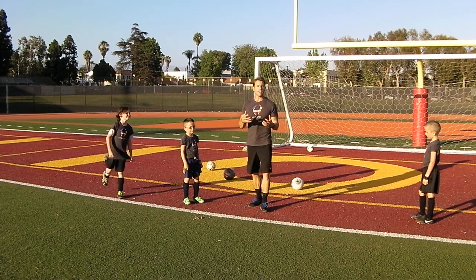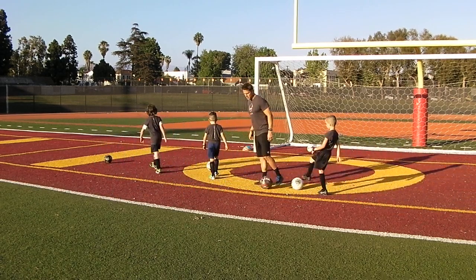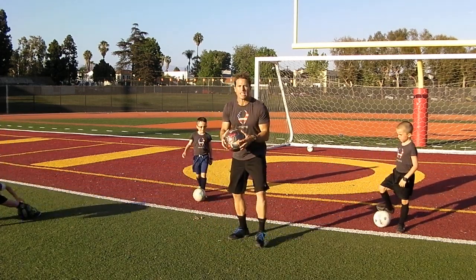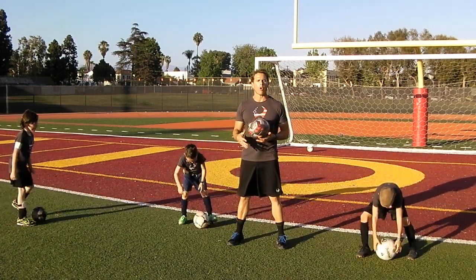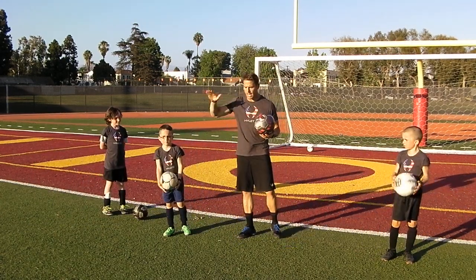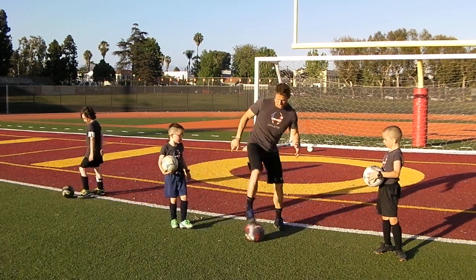And then with the ball — our skill for tonight, you guys want to get your ball? Tonight we're talking about how do we get that ball down back to the ground if it's bouncing in the air. I don't like it when I see guys putting their foot on top of the ball like that — it always throws you a little bit off balance.